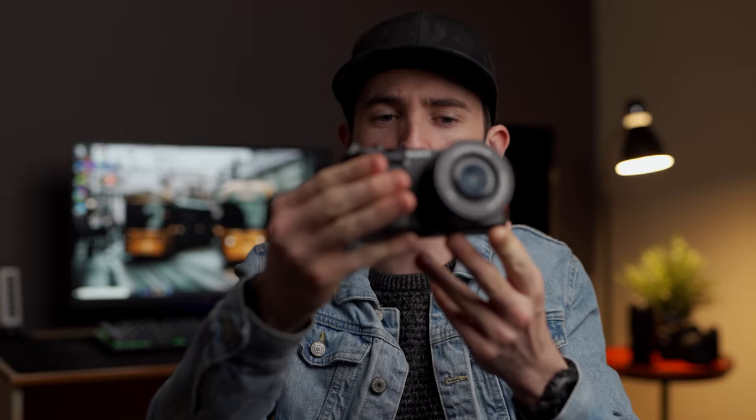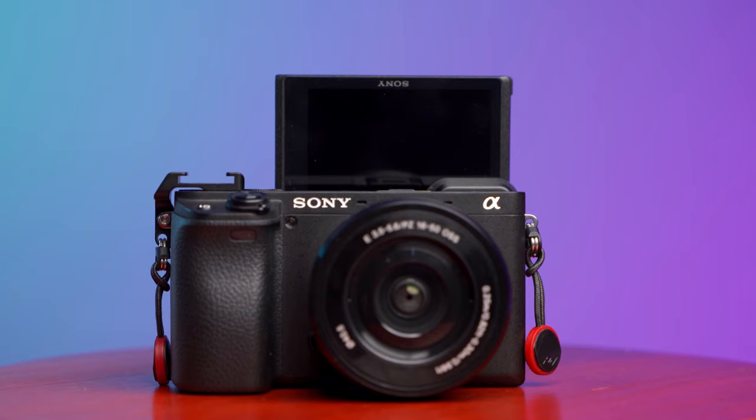In today's video we're going to be looking at the Sony a6400. Since September I have moved to Sony, and my main two cameras have been the Sony a7R4 and the Sony a6400. Recently I did a POV using this camera and a lot of people were messaging me on whether or not this is a good starting place for photography, which got me thinking — is this a great starting place, and is it a great choice still in 2021?